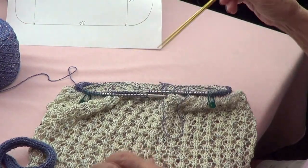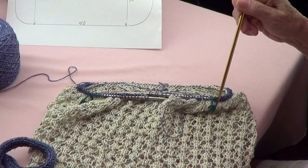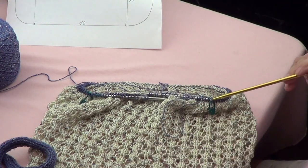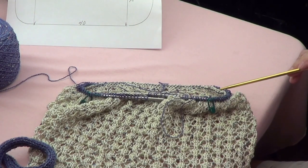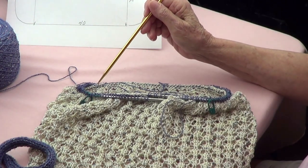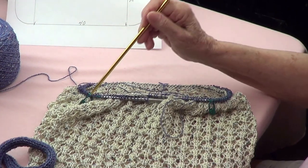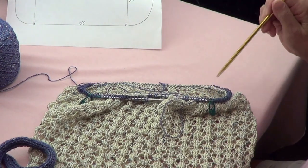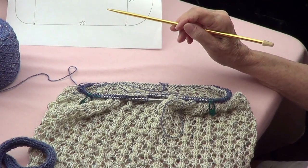I picked up the stitches and did my first round, then I marked to have 40 here, then marker, then 18, marker, 40, marker, and 18. So I am going to be taking off stitches on each side of each marker.